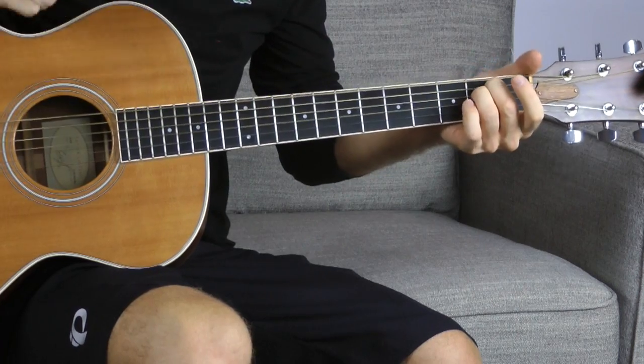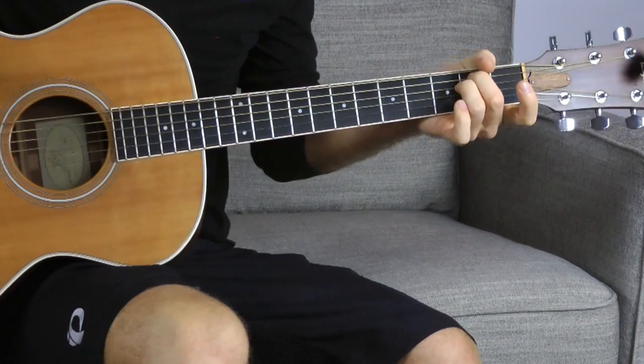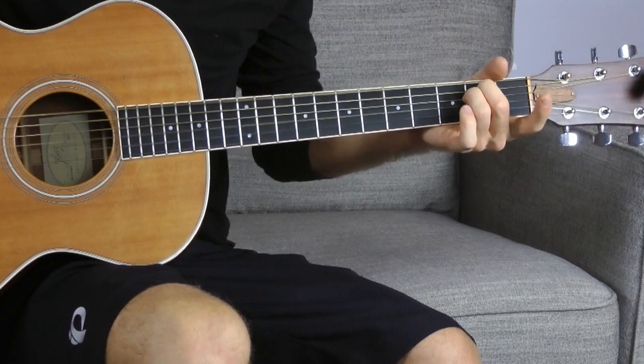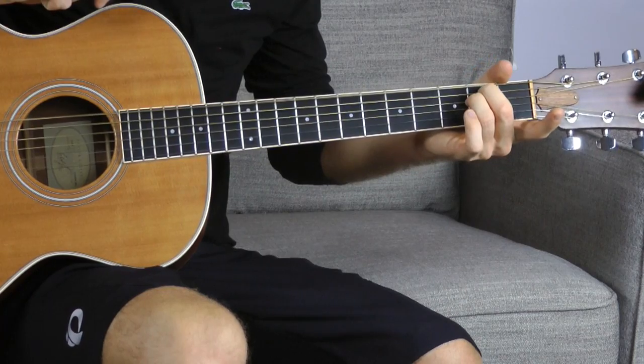We're going to start off with this very dramatic E minor chord, and the most dramatic way you can play an E minor chord is by raking it from the bottom up. I've just got this pick — you can do it with your thumb, finger, whatever. But if you do kind of a slow rake over E minor, it has a very dramatic effect. All I'm really doing is just slowly raking this pick up.